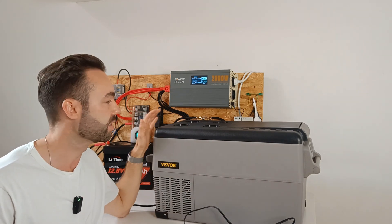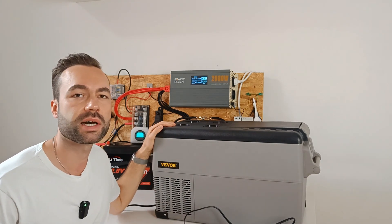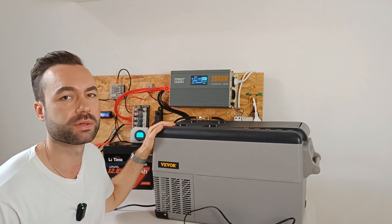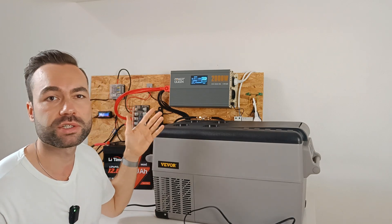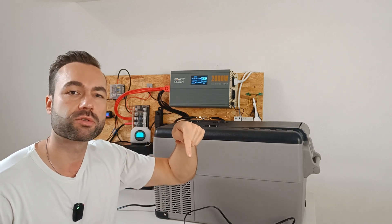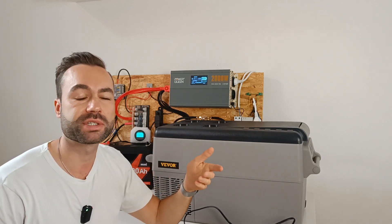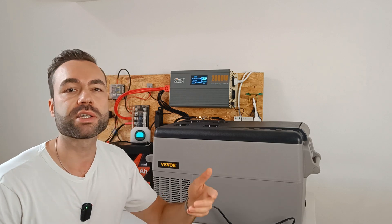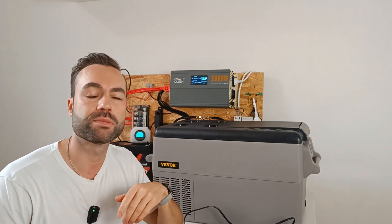All in all, this DC fridge is ideal for anyone going off grid in an RV, van or camper. If you want to buy this fridge, you can use the link in the description. I will get a small percentage at no extra cost to you. Thank you for watching and I will see you in the next one.